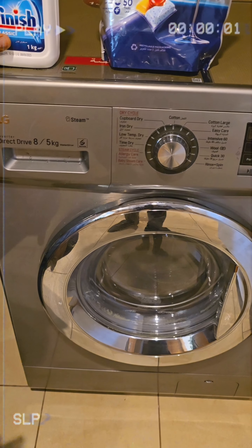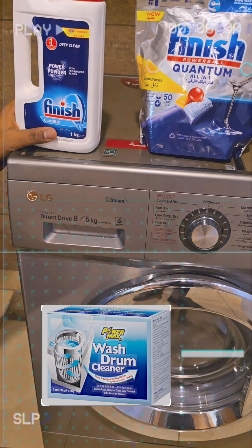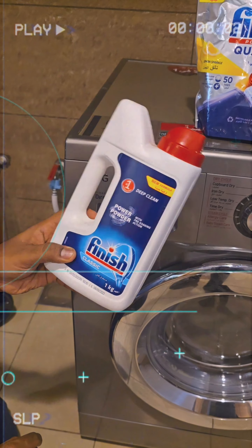Now we need to clean the drum. There are many ways to clean the drum. Brands normally recommend a washing machine drum cleaner, but I recommend you something else: the Finish dishwashing powder.